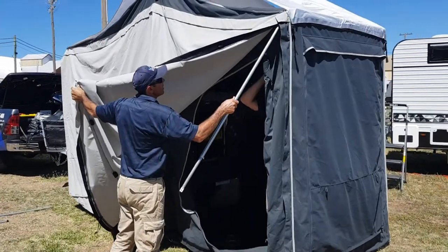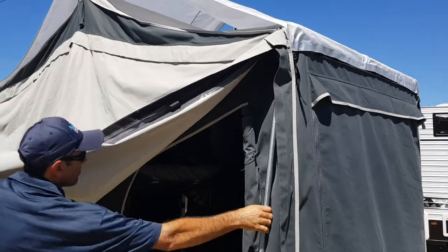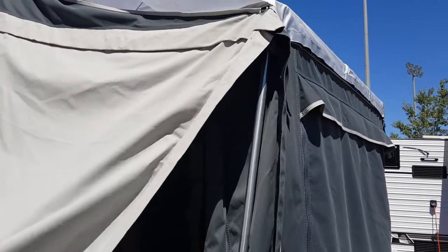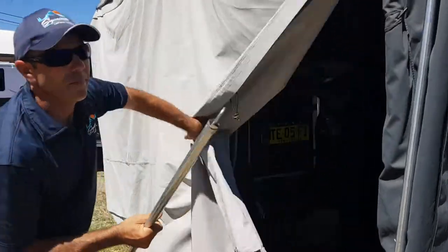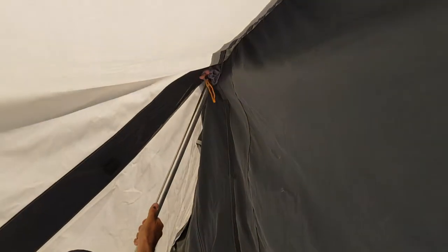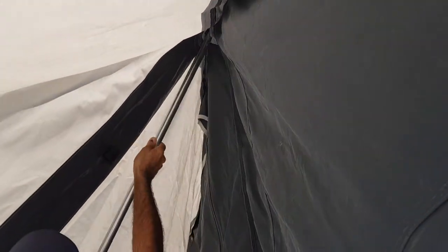These poles are number one — they slide in and actually hook on internally. I'll try and get in there and show you. Pete, just show us the hook on the end of that pole. There you go guys — one hook — and it goes straight in through that little pocket there.